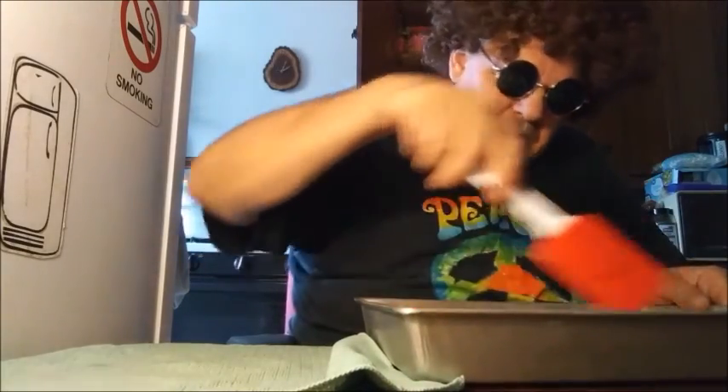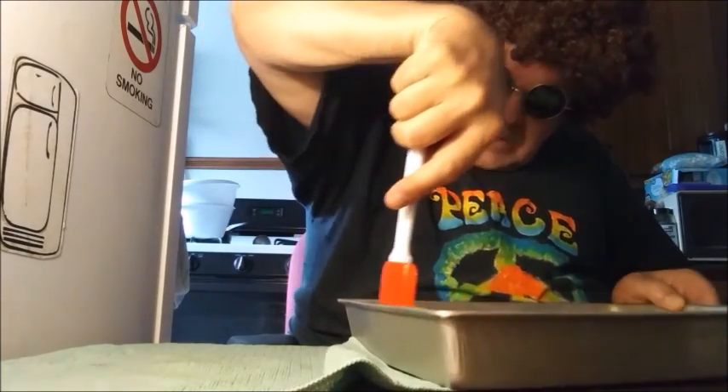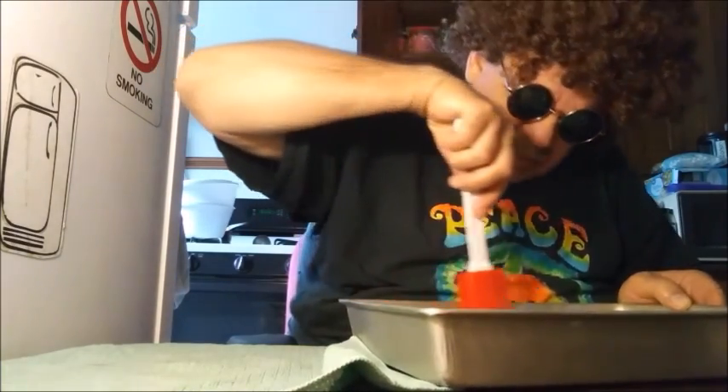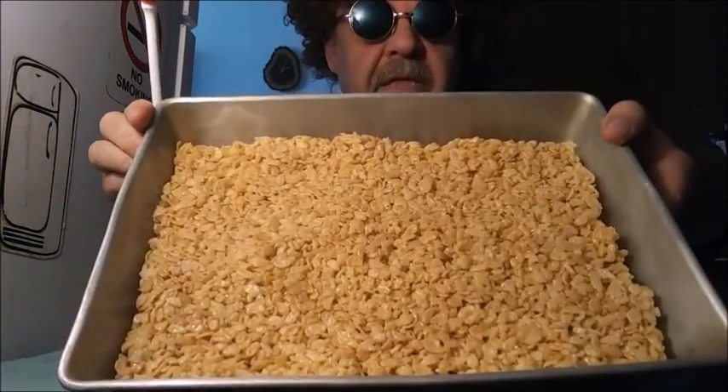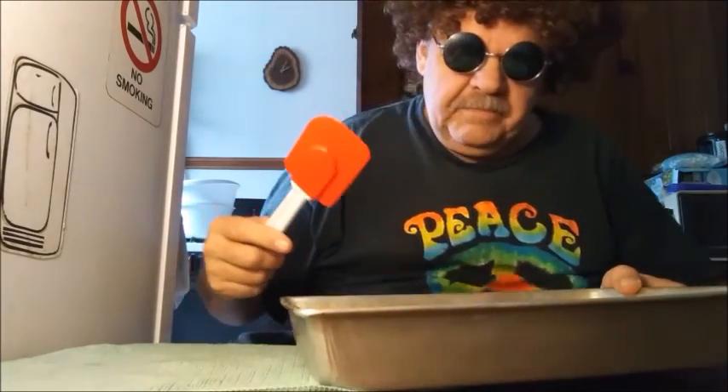One more thing — oh, that's awesome, man. That's gonna help later so it don't stick in the pan. Okay man, all I gotta do now is wait for this to get sticky and hard. So why don't you go look at a commercial or something.